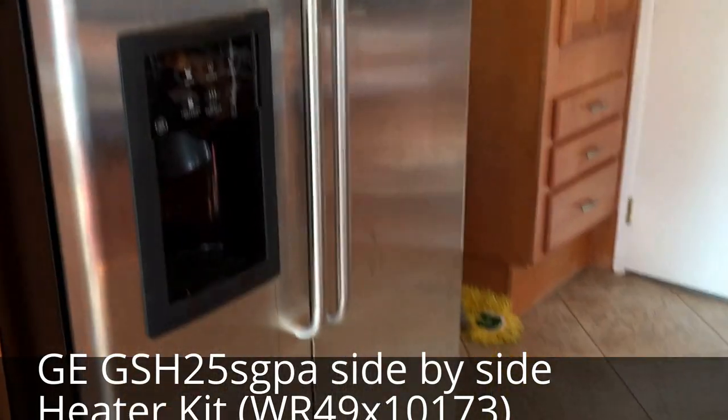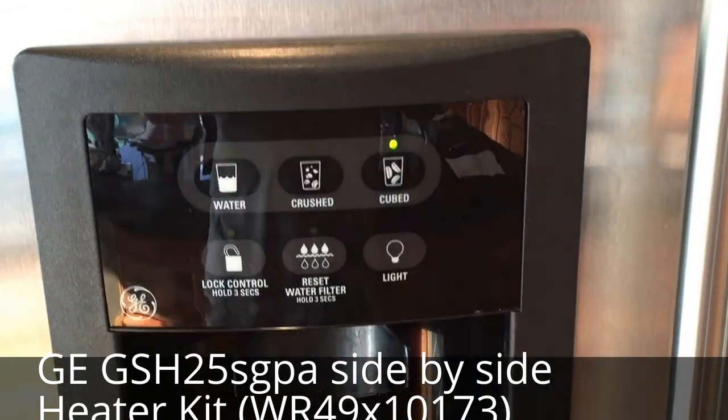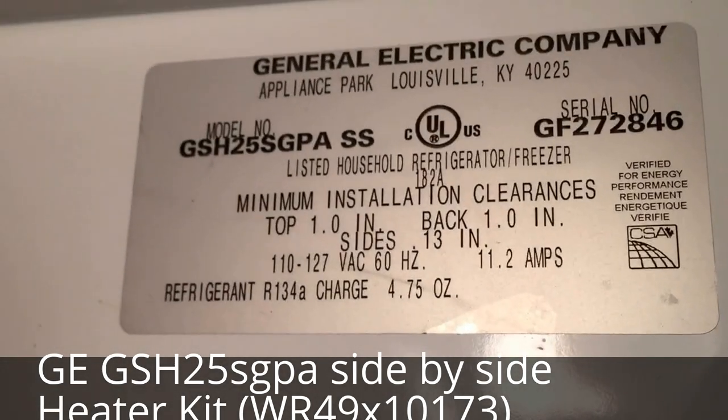Here is the fridge we're working on. It's a GE side by side — this is the offending unit. Here's where you find the model number: you open the door and it's way up on the right.